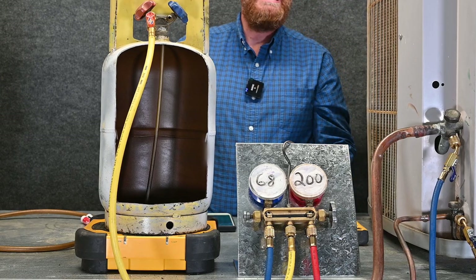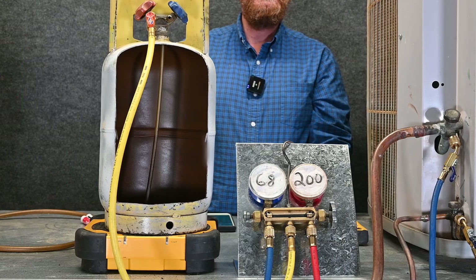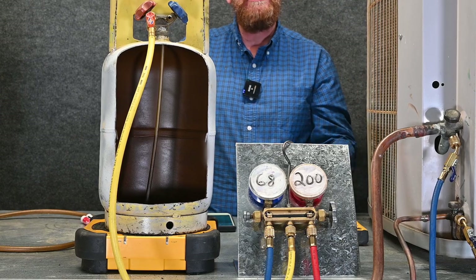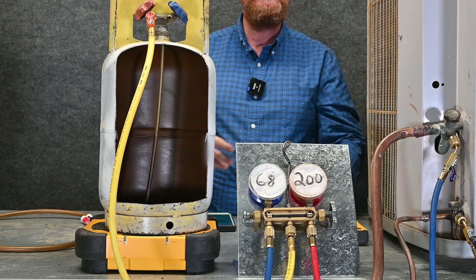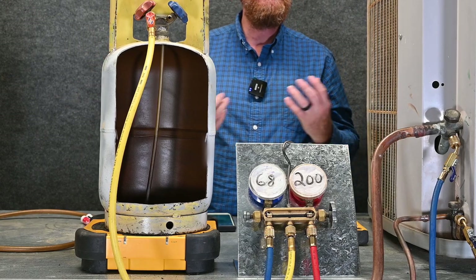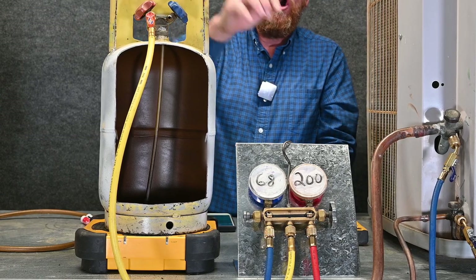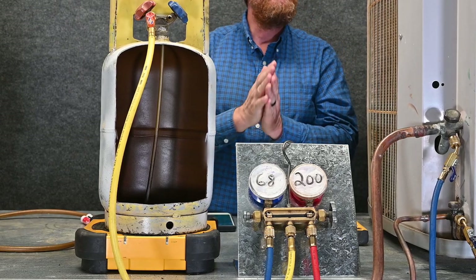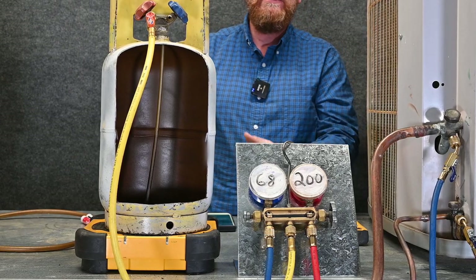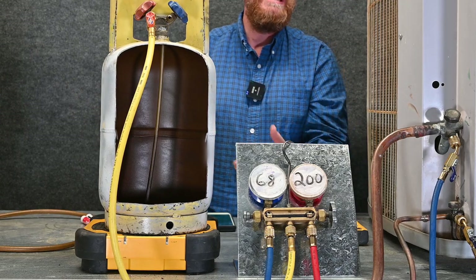Many times you will accidentally take too much refrigerant out of the system. You needed to take a little bit out, but you took too much — now subcooling is too low or superheat is too high. So you've taken too much refrigerant out and you've got to put refrigerant back in. A mistake a lot of new techs make is opening the suction valve and just taking it from the recovery tank and putting it right back into the unit. We really don't want to do that because if we have different customers' refrigerant in there, that means we'd be contaminating the system.